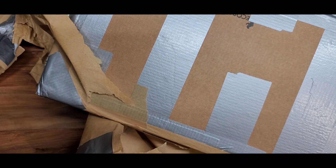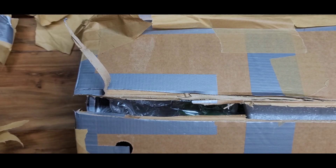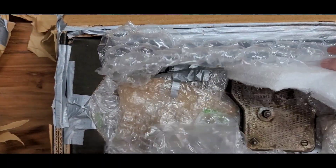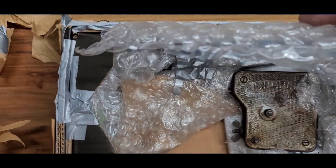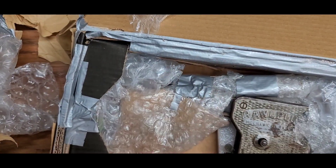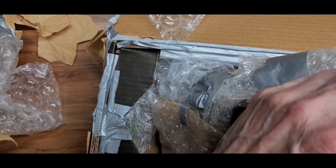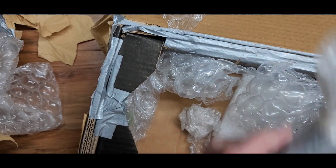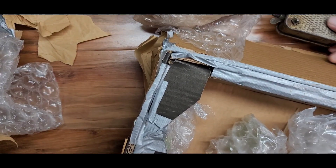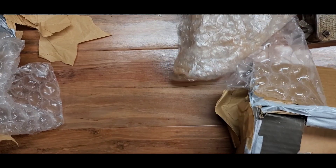I'm going to pause for a minute and get a little more of this wrapping off. He did a super job of packing this. Got it open this far — looks like something inside. He packaged this very well. It's a great job because it had a long way to come with international travel. Look at that triple, quadruple layer inside of cardboard. He really built it like a safe.